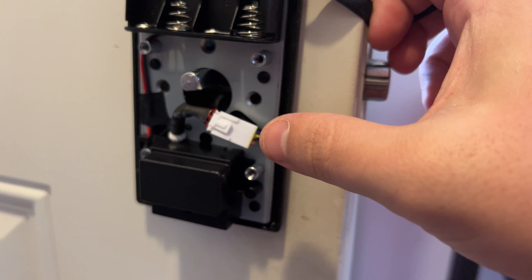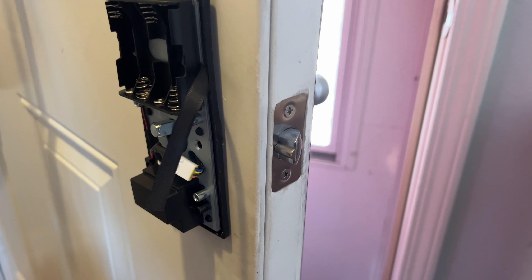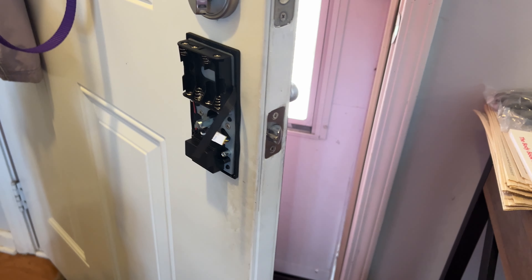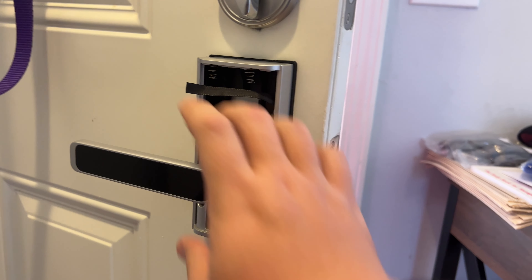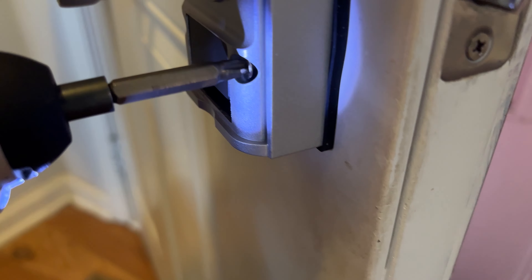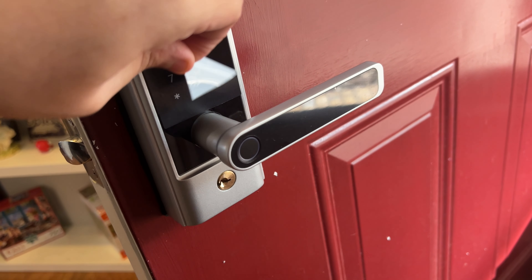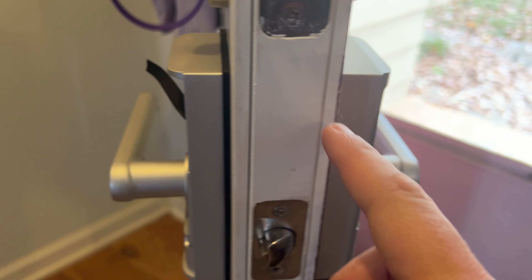We've routed our cable through and have it plugged in. Now we put our screws through to actually tighten it. It's on there. We can put our batteries in last and put the other half on. So it is installed — we can now peel that off and you can see it's nicely flush. Looks really good.